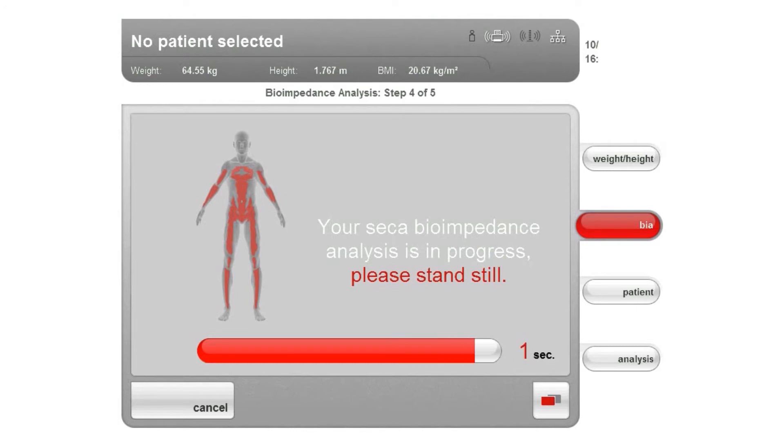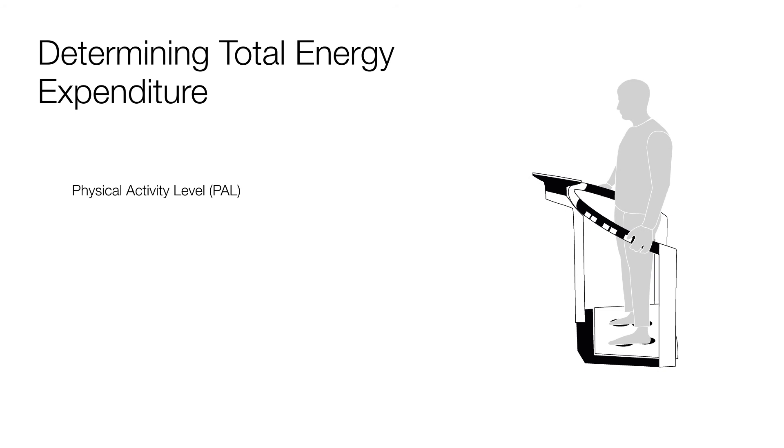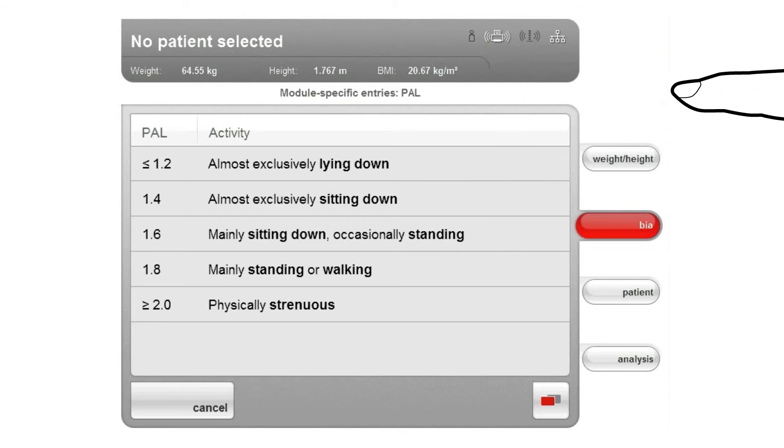You can immediately view the results in the software and use them to diagnose your patient. When the bioimpedance measurement is completed, the dialog box for the module-specific inputs appears. First, you will be asked to enter the PAL value. PAL stands for Physical Activity Level. If the energy module has not been selected for measurement, the input of the PAL value is not necessary and will be skipped. The PAL value is multiplied by the energy output at rest to determine the total energy expenditure of the test subject, which is generated in the evaluation module Energy. The typical PAL values include 1.4 for an inactive person who performs almost exclusively sedentary activities.